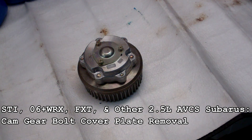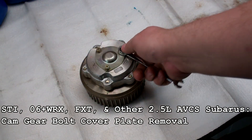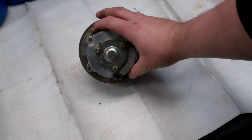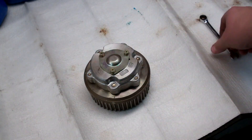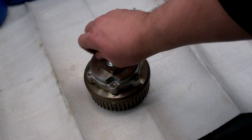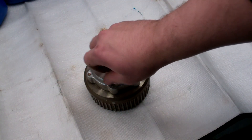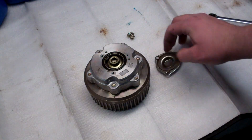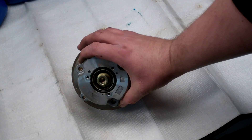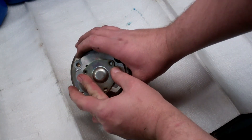For those of you with AVCS — 2006 and up WRX, STI 2004-2006 — you have a different style of cam gears on top where you don't have just a bolt hanging out. You'll need to take out these small 8mm screws and remove the plate. You'll lose a little bit of oil — just a few drops — so have a rag ready. Once done, clean the seal off, put the plate back on, and reinstall the screws when you're done setting your timing.